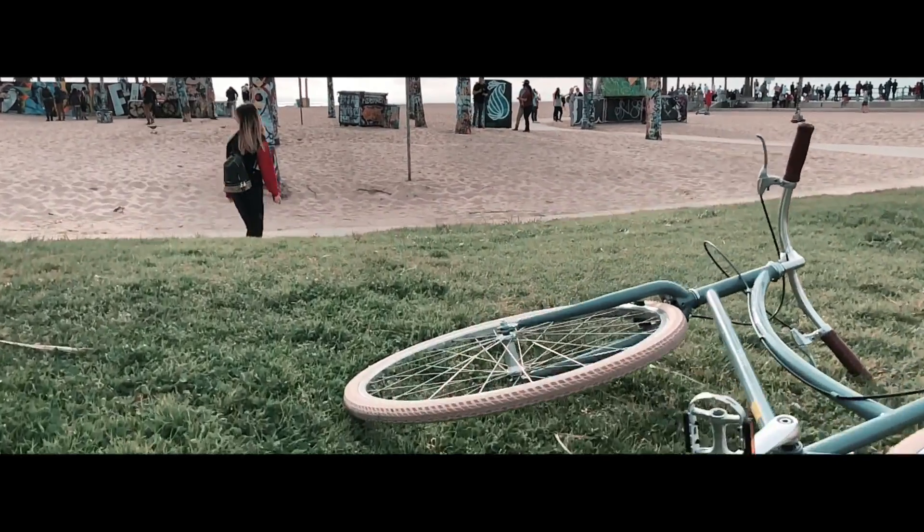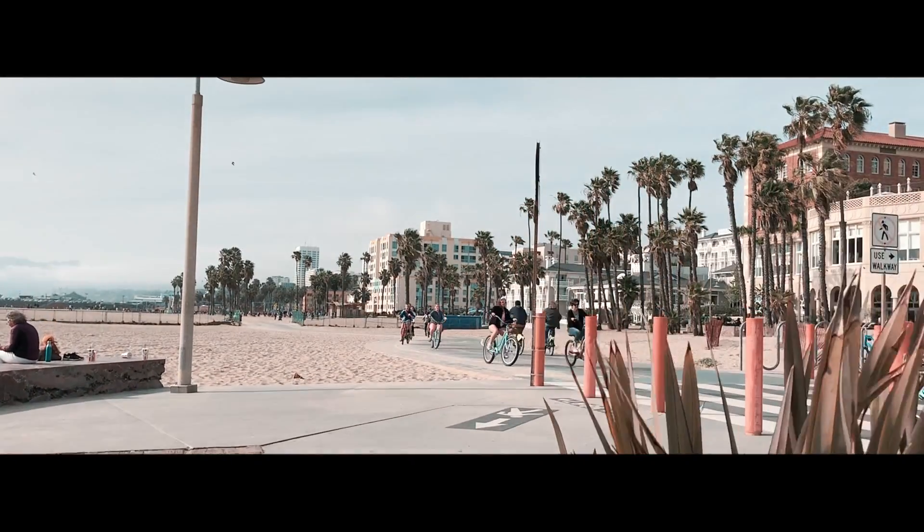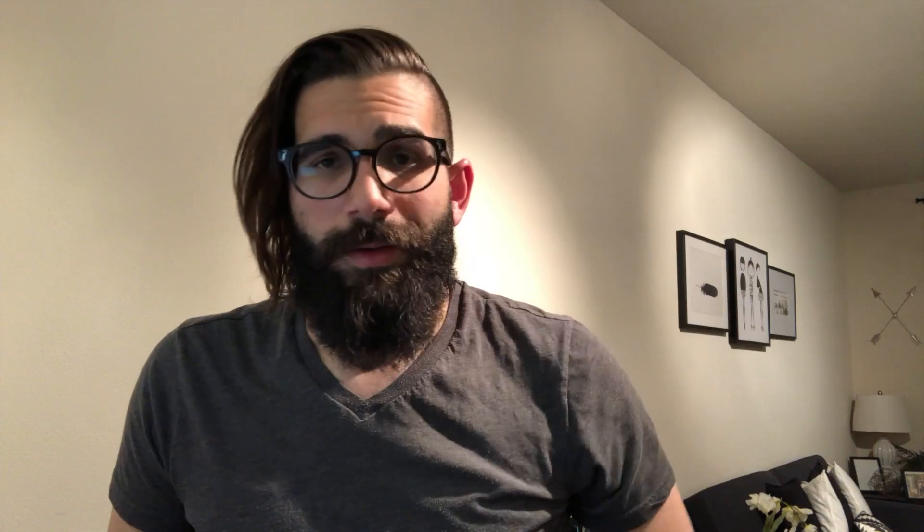Another one of my favorite crane maneuvers is the reveal shot. You can combine different modes — go from free mode looking down, then slowly walk up and reveal your shot, lock it in place, and start going up. These are some fantastic shots you can implement very easily and just raise the bar in the quality of your footage.